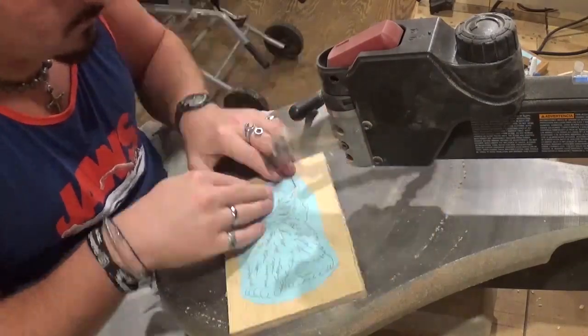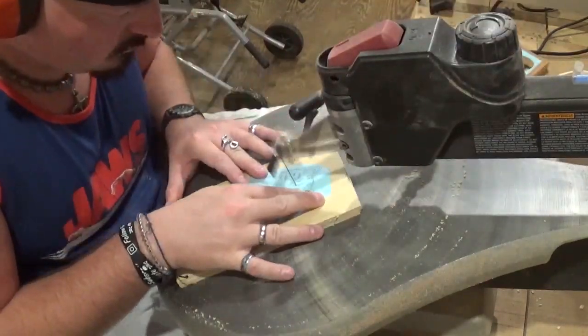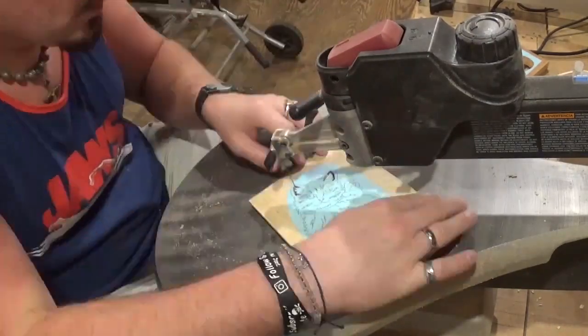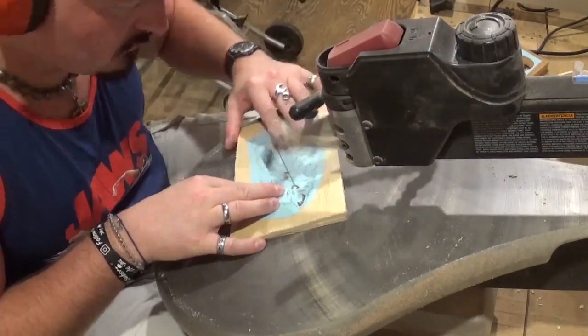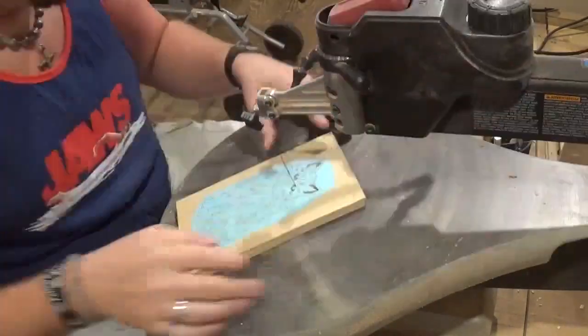For those curious, my tension on my scroll saw is 3.5 and the speed is between a five and six. The little kitty cat has a lot of veining detail, and that's simply where you run the scroll saw blade in and then back it out to leave a nice detailed line. It really adds character to a lot of scroll saw projects.